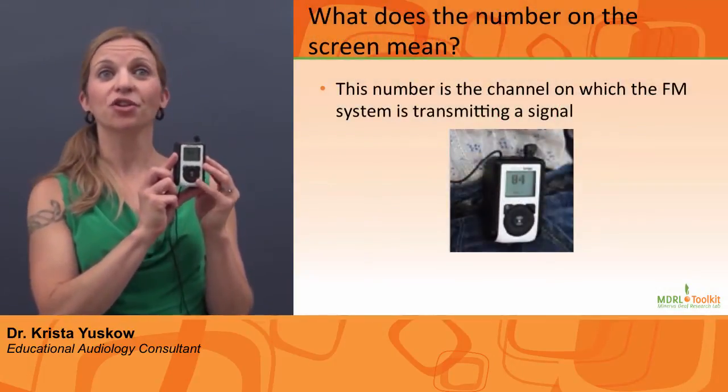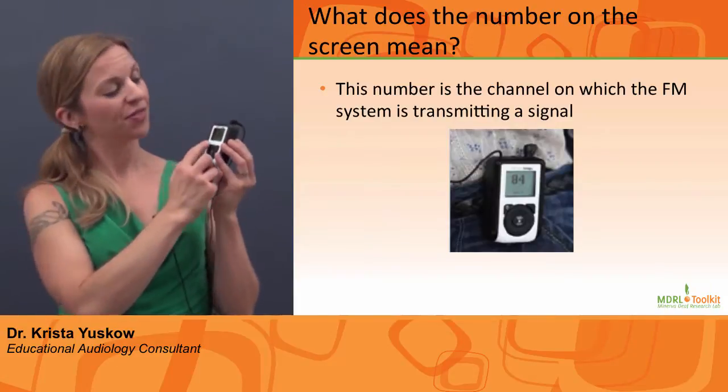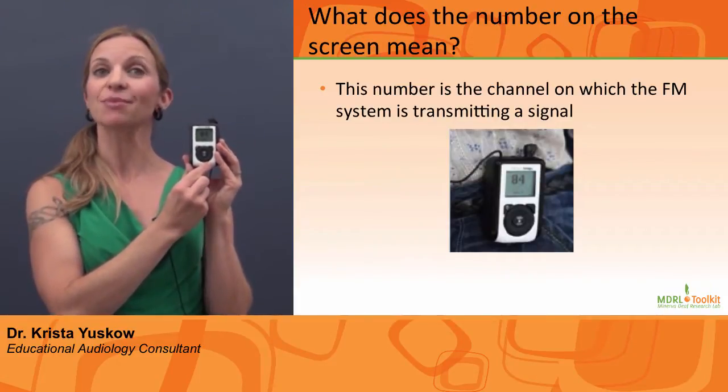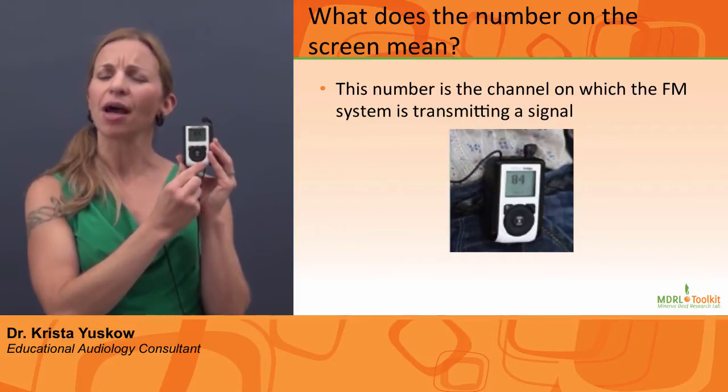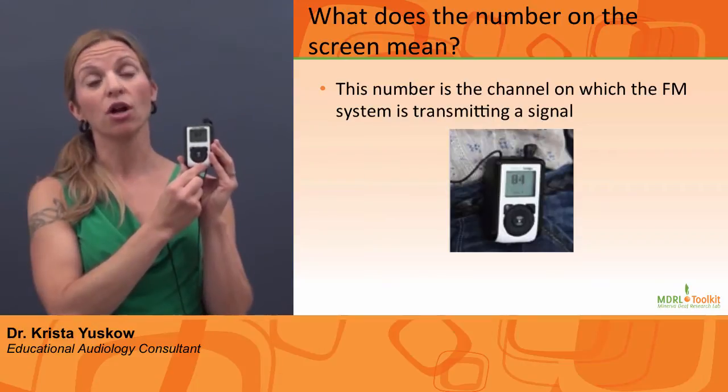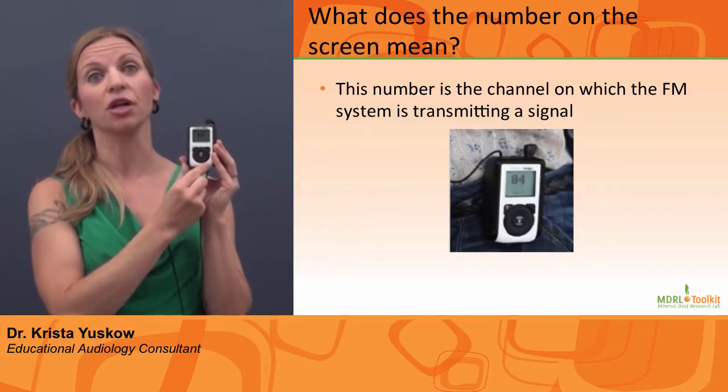What does the number on the screen mean? This number is the channel on which the FM system is transmitting its signal. If there are a number of personal FM systems being used in your school, be sure to contact an audiologist in this regard.